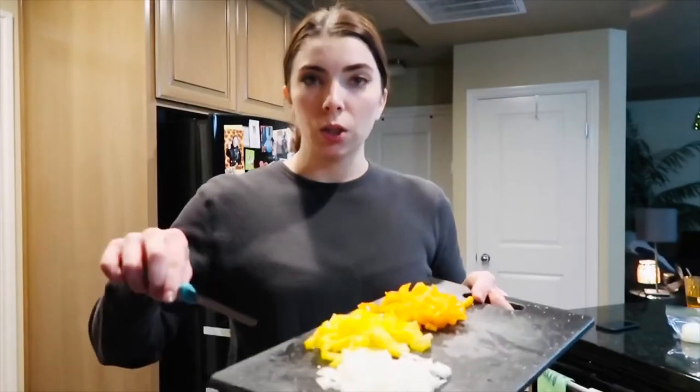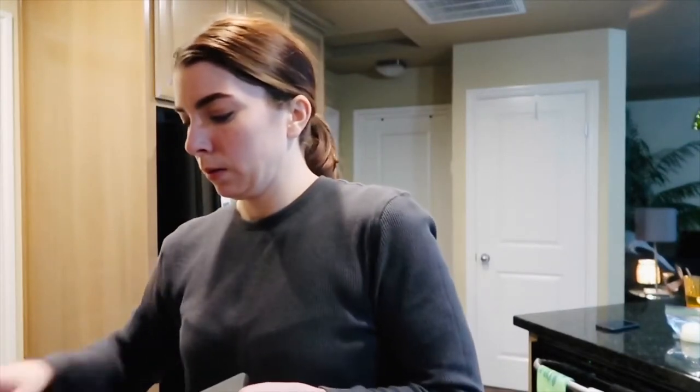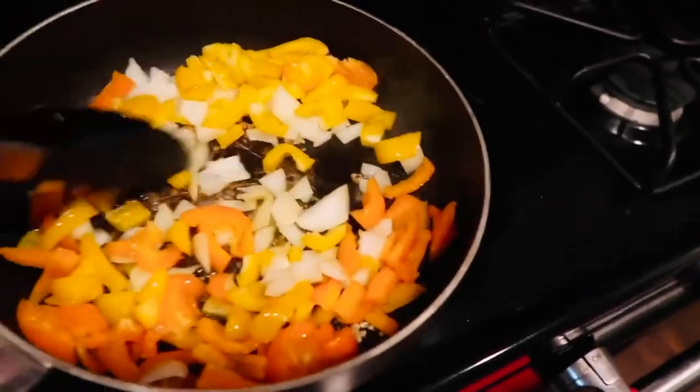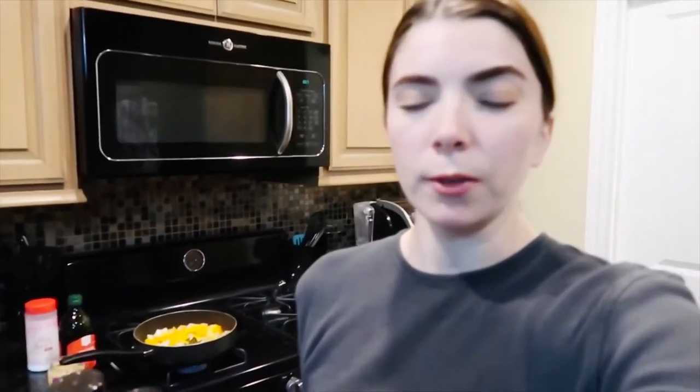Next I'm going to add in all the chopped veggies. I just added that and I'm going to let it cook, stirring occasionally. I'm going to add some spices because I like spicy food — I have some cayenne pepper and some crushed red pepper — and I'm just going to add some salt and pepper for flavor.